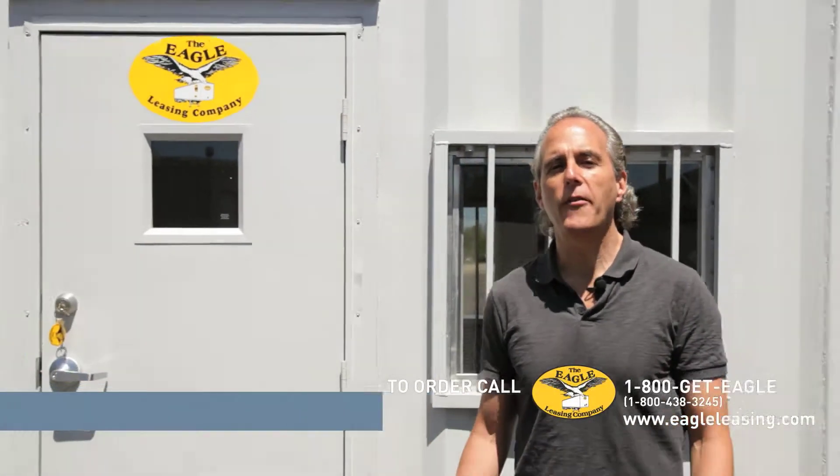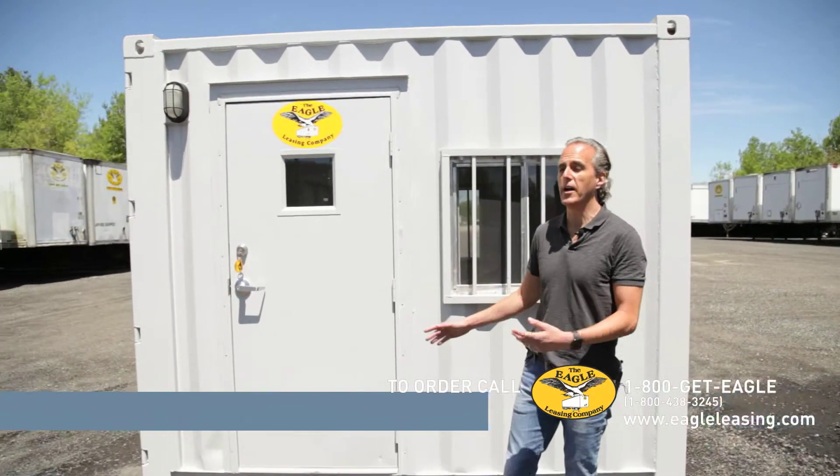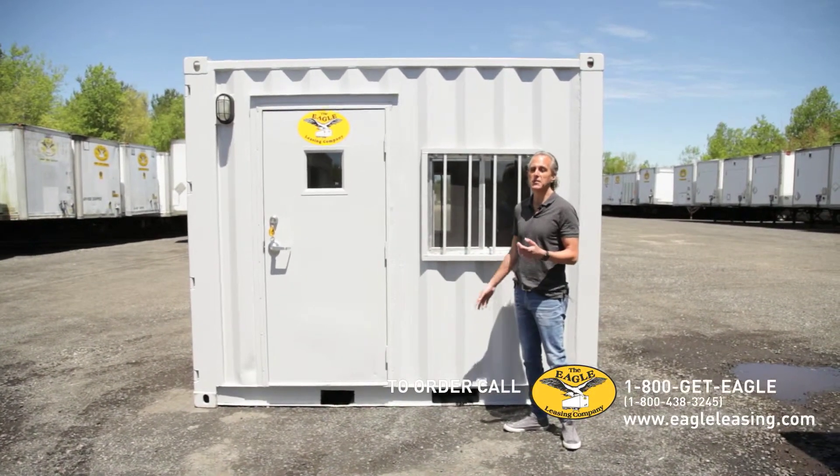Standing in front of our smallest office container, it's a 10-foot office container. Sometimes we call these guard shacks. They're incredibly secure, as you can see, they're made from an ISO shipping container.